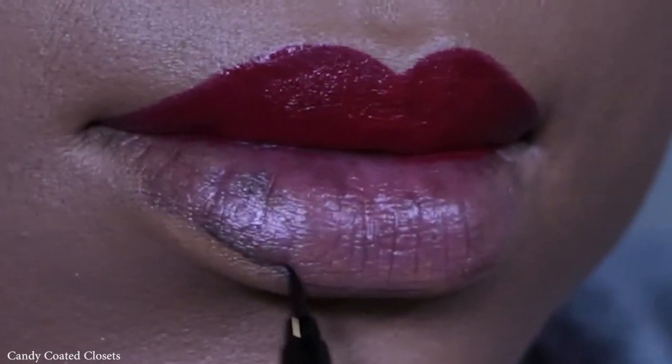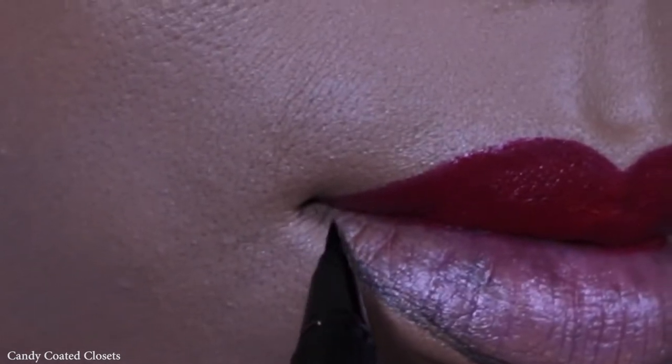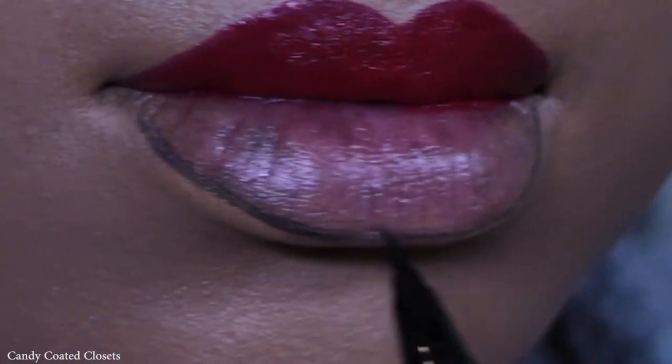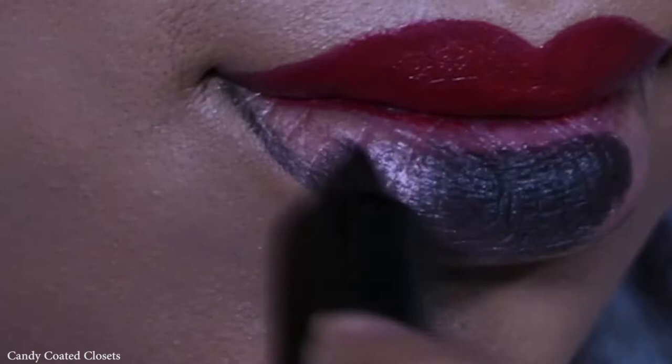Now I'm gonna take the Kat Von D Tattoo Liner — a very sharp black liner that you can get very precise lines with as well — just to outline the bottom lip.